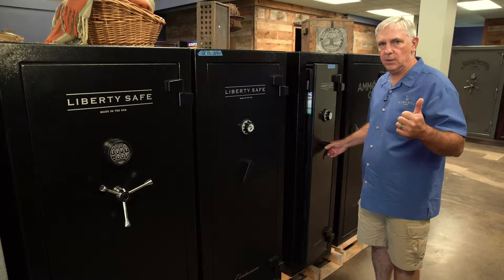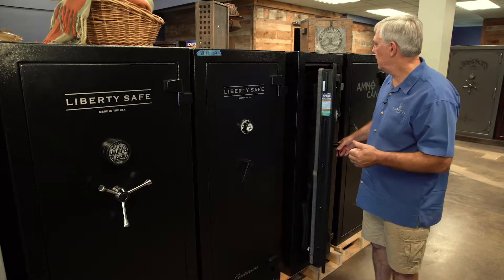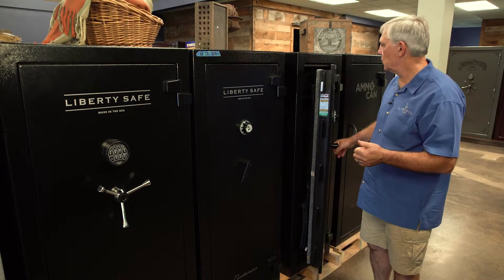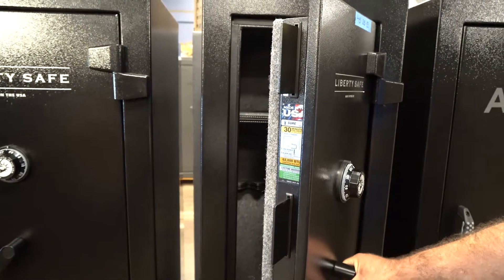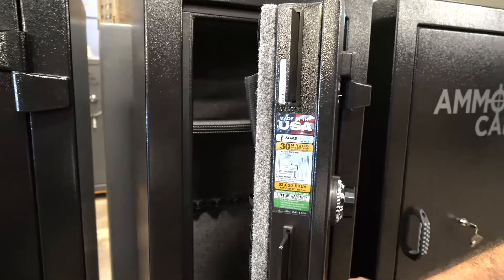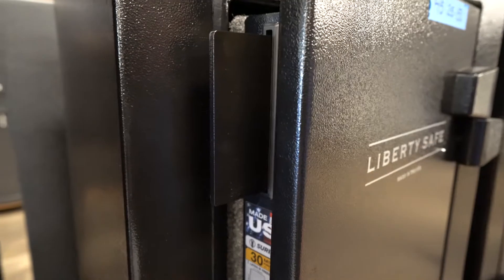All of our Liberty safes are made in the USA, and this is the strongest entry-level safe in its class. We use military locking bars which give a lot more surface coverage on the door.